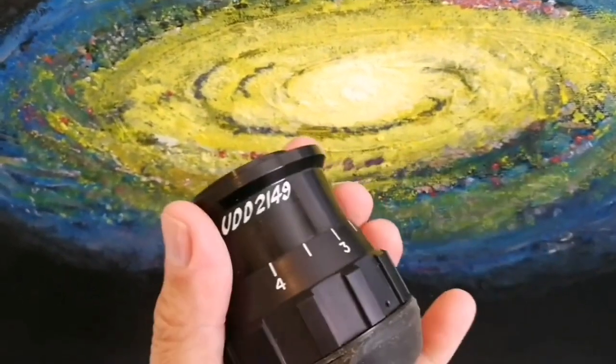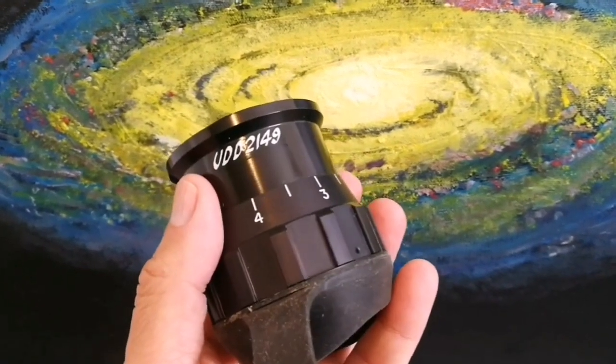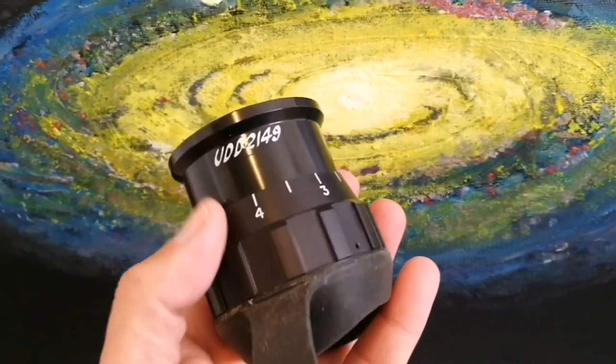So what is written on this? It's a military sight class — UDD 2149. Interesting.